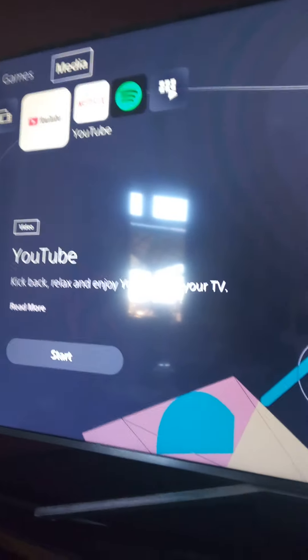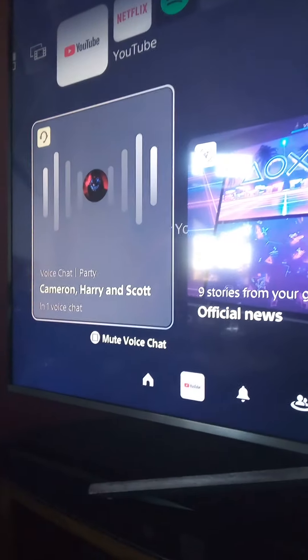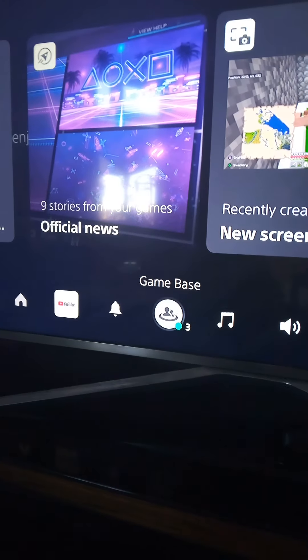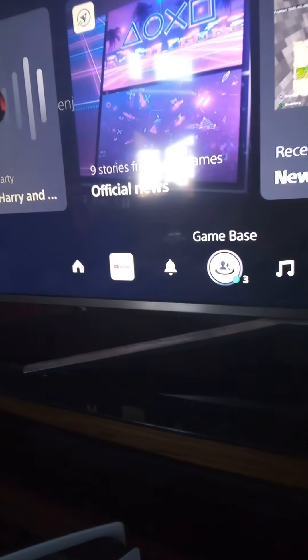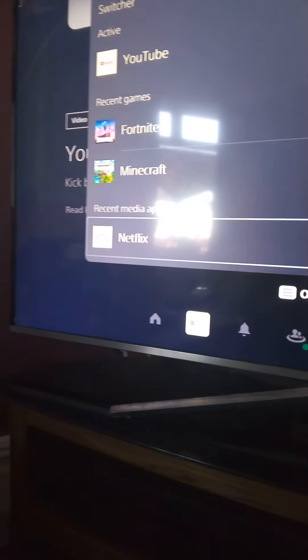So on PS5, this is what the media wrap is like. You just press the button at the top here, and this is all of your games and stuff. When you press the button there, that would turn you onto this. This would have all of your friends and stuff on — game base, all your friends. Then you can go on recent apps. The PS4 doesn't do this, but you can go on apps and everything.